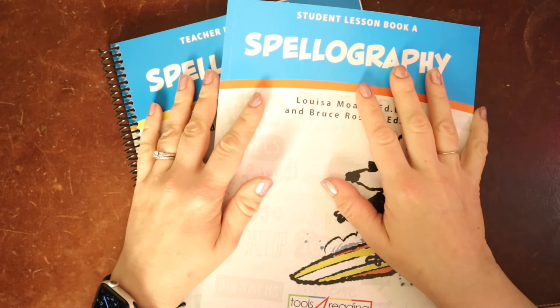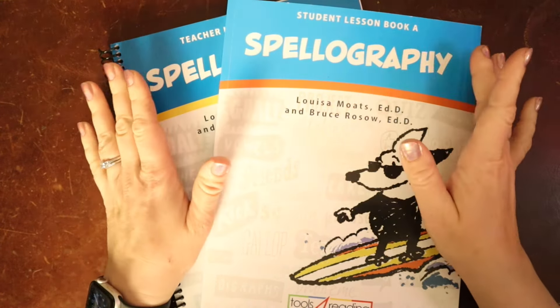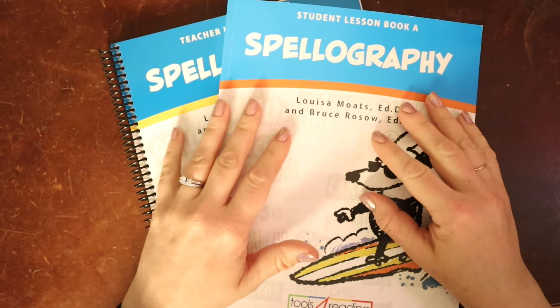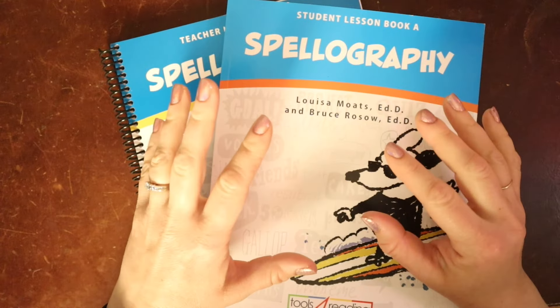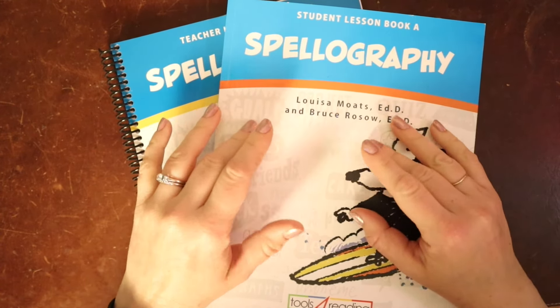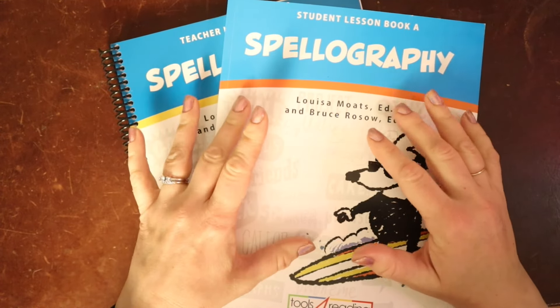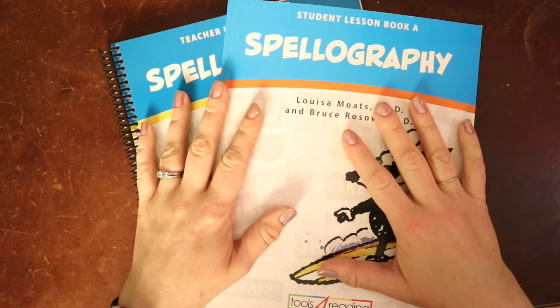I am Sarah from Homespun Childhood, and today we are going to talk about Spellography, which is a very unique spelling program for struggling spellers who are older students — fourth grade and up — who are also struggling with spelling. So let's dive in.